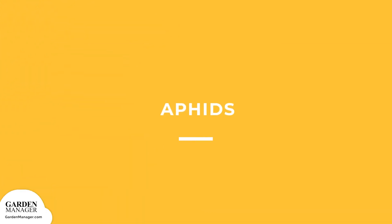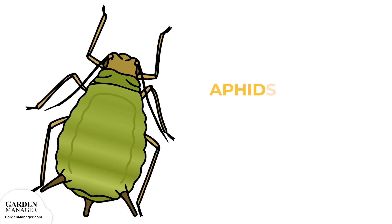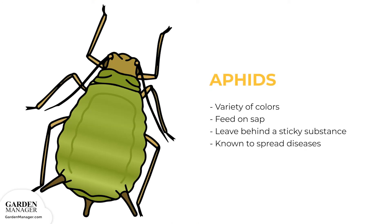Aphids: these tiny pests come in a variety of colors — green, black, red, light orange, or yellow — and mainly feed on the undersides of leaves and stems. What they're actually feeding on is the sap in plants, which ends up causing the plants damage. Aphids also leave behind a sticky substance called honeydew, and they are known to spread diseases. Aphids can be tolerated by most plants when their numbers are low, but if there's a lot of aphids, they can stunt a plant's growth and cause a plant's leaves to turn yellow and fall off.